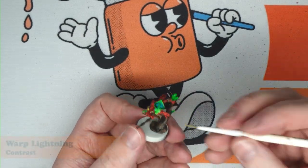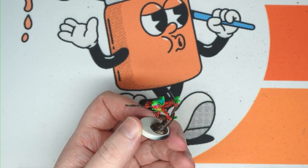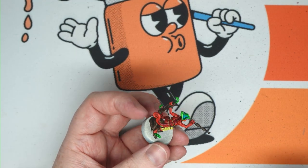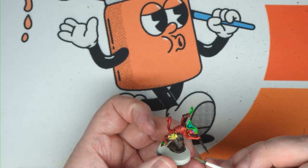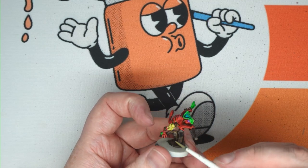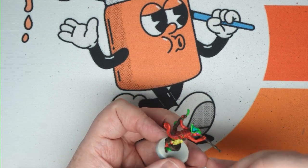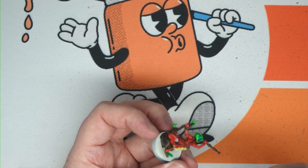I've just gone through with some Warp Lightning and coloured in those green leaves. At this point you could leave that there and be happy with it — I think it looks pretty good — but we're going to come back and do a bit of additional detail: add some gold to the model, shade that, probably do a little bit extra with the frog and the loincloth, and also add some stripes to the back to give it a little bit of extra pizzazz.